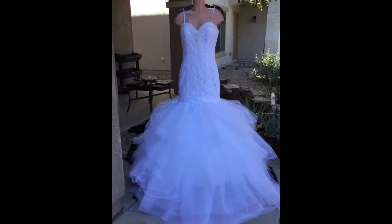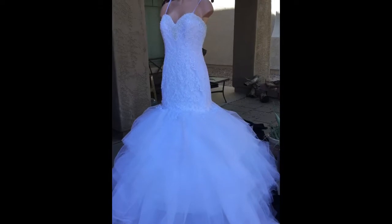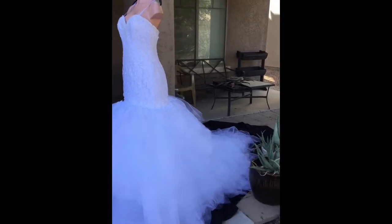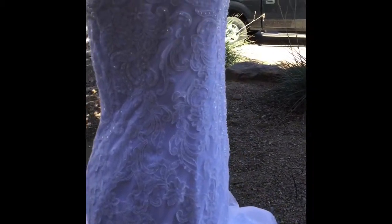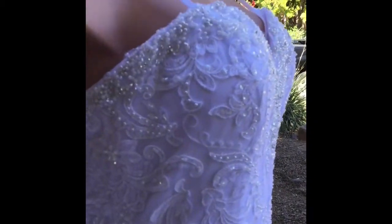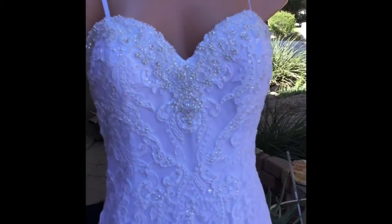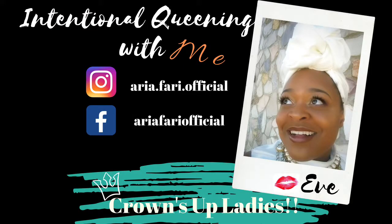I'm really very excited about the way it turned out because it was my first time doing an alteration of that kind and also my first time doing a mermaid style tulle bottom. But I think it turned out pretty well. Here's what the dress looked like when I finished the alteration and attached it to the new tulle bottom. Jasmine came, tried on her dress, and it fit perfectly. She's super excited and I can't wait to show photos on my Insta of her in her gown. Her wedding isn't until the end of October, and as soon as she gets her wedding photos back and sends them to me, I'm going to post some on the Aria Fari official Instagram page.